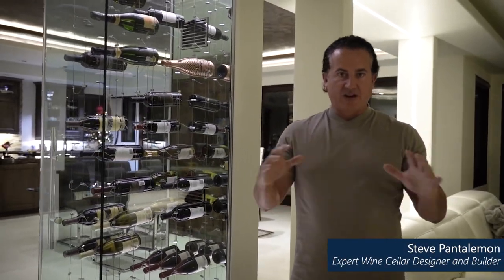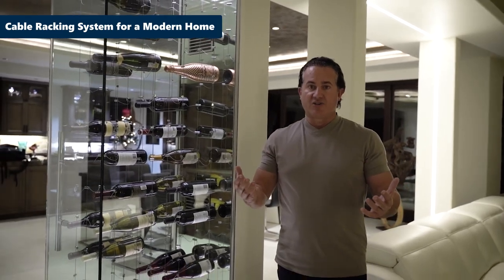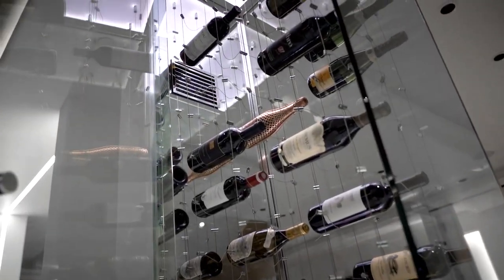What I'm going to show you today is something very revolutionary that we are now building at Custom Wine Cellar. This is something very unique that I want to share. Our cable system holds about 86 bottles and, as you can see, it's really a showpiece.